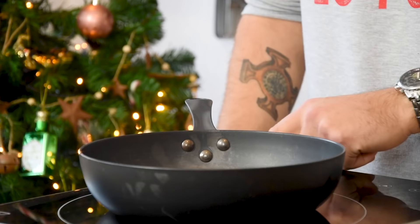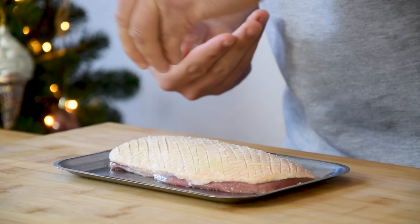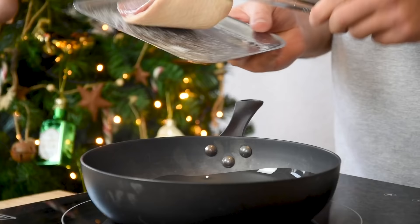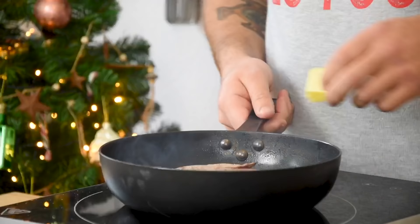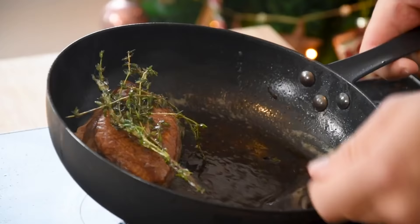Now heat up a frying pan and add a splash of oil. Then season the duck with some salt on the fat side. Turn it around and season the meat side with salt and pepper. Now put the duck fat side down in the pan and fry it till the skin is nice and golden — do this on a medium heat. Then turn it around, add a knob of butter and a couple of sprigs of thyme. Now baste the duck with the hot fat for around 1 minute.